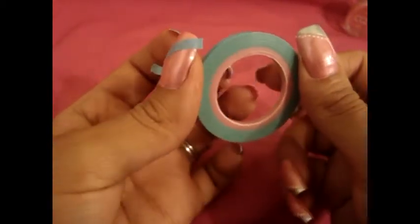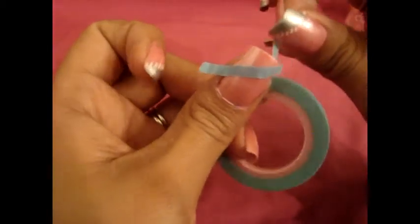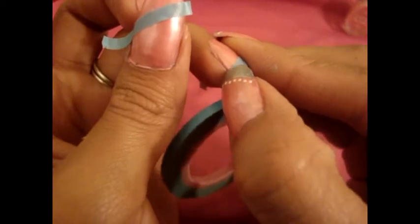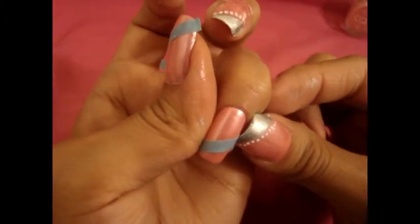So let's go ahead and do the ring finger next. Just take your tape and apply it from this corner to like halfway up your nail. And then you're going to go ahead and cut it. Just make sure it's really secure, so go ahead and press on it.